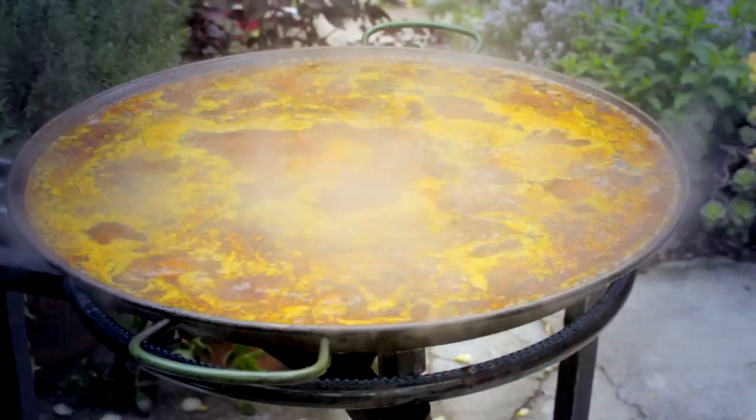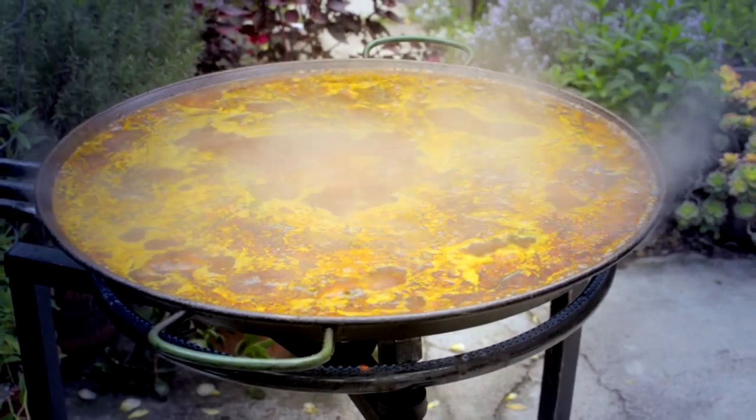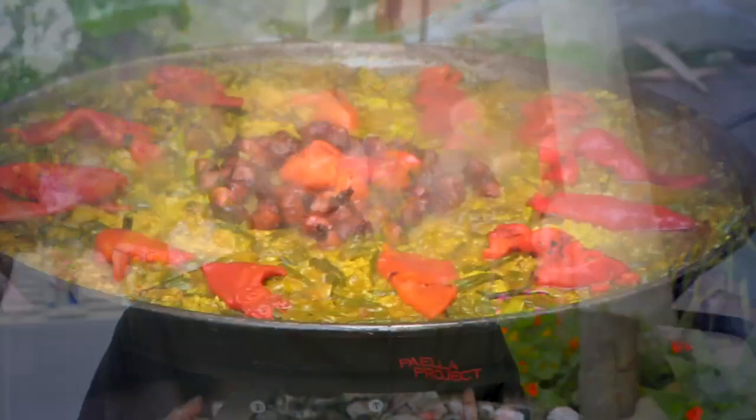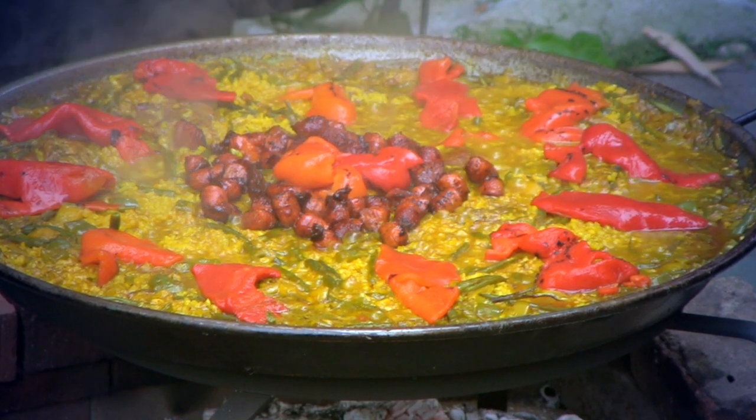Once all of that is cooked, you add all of the ingredients back into the pot and make a broth. Paella is essentially two spices: saffron always, and rosemary. Those two flavors are the predominant flavors of the paella and make for a really rich experience.